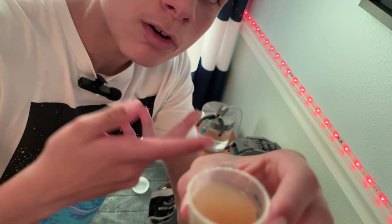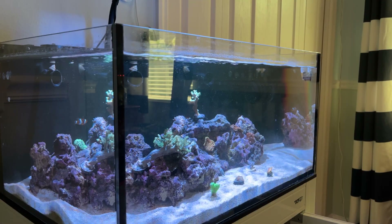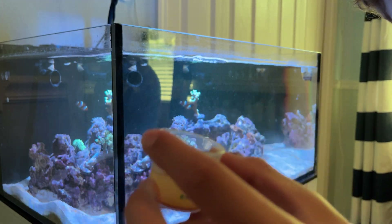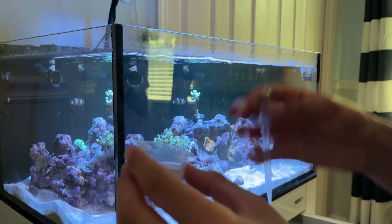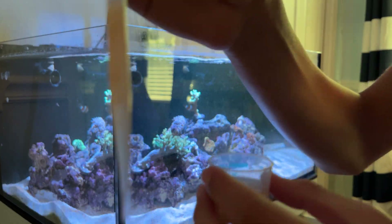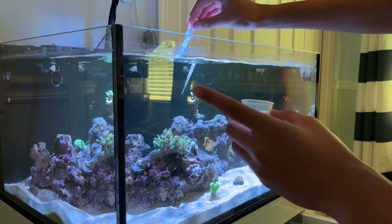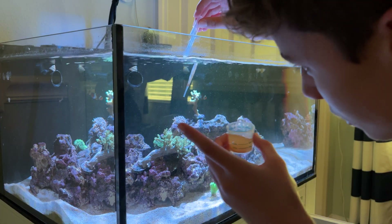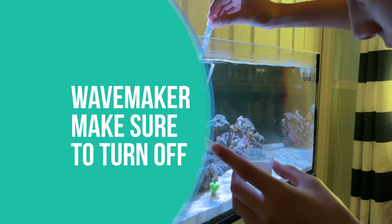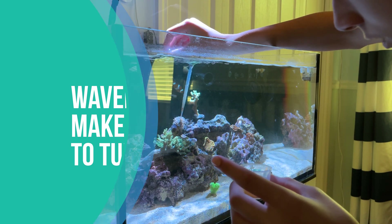Now I'll show you how I disperse it in my tank. So we're at the tank, I've got my pipette and my reforage. Another important thing — make sure you see how there's no flow in the tank. I turned the wave maker off, or set it to feed mode, so there's no flow. That way when I feed the corals, it doesn't suck all the food away.